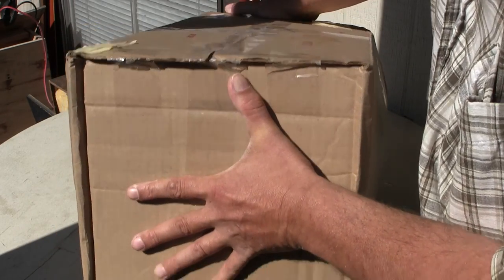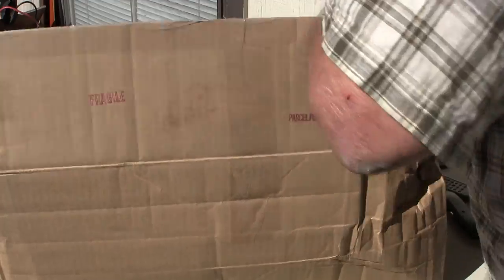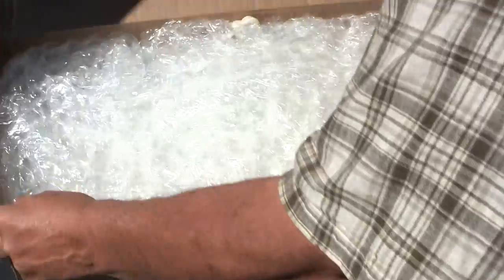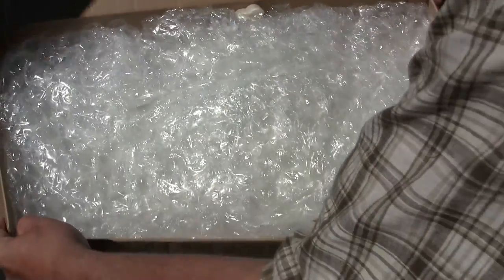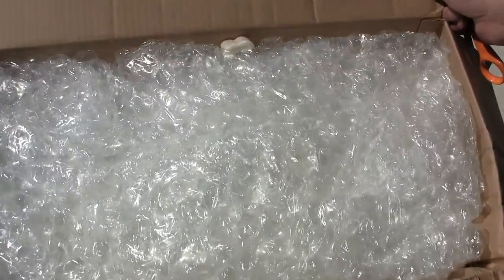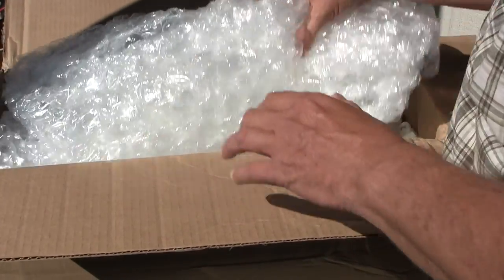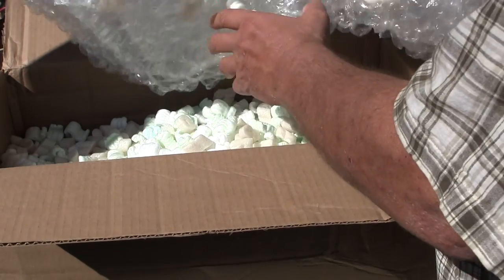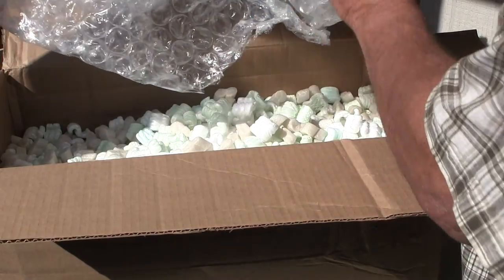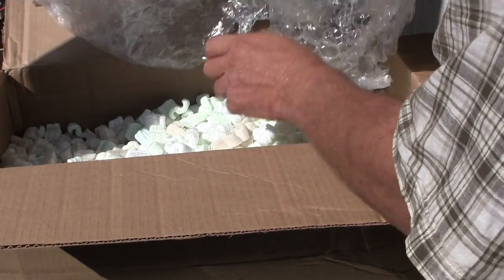I've got a 10-inch fan on my hand, and that's just a big box. Look at this! What have we got in here? We've got a whole heck of a lot of bubble wrap. Let's pull this out. Good thing I'm outside because there's like a hundred pounds of bubble peanuts in here.